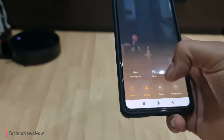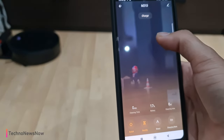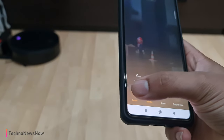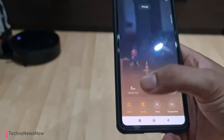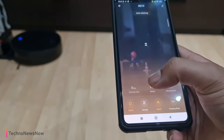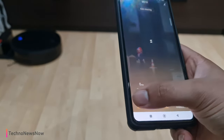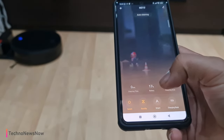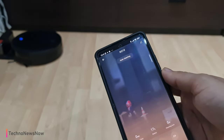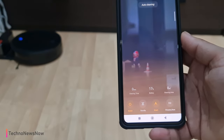Through the app you've got power on/off, standby, auto, and a charging base button which sends it back. The app also maps out the floor as it goes. Let's go ahead and give it a shot — switch it on to auto mode.